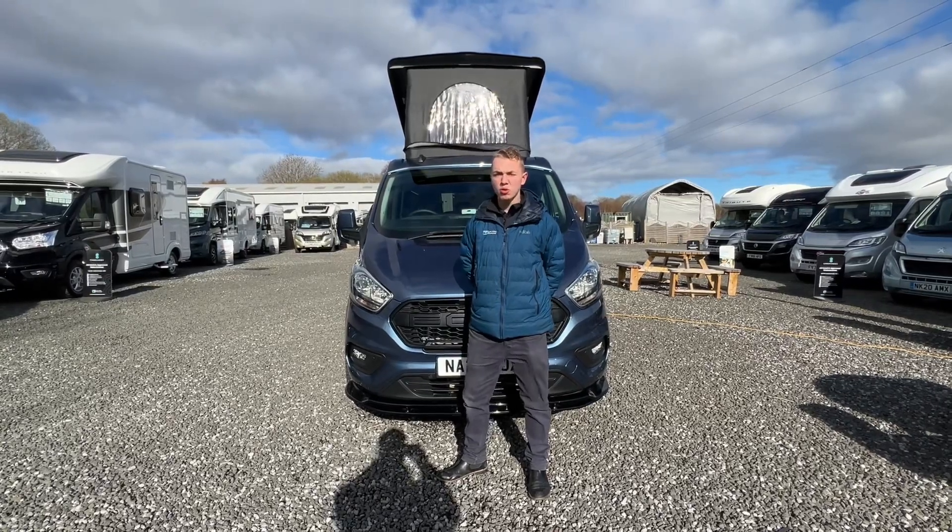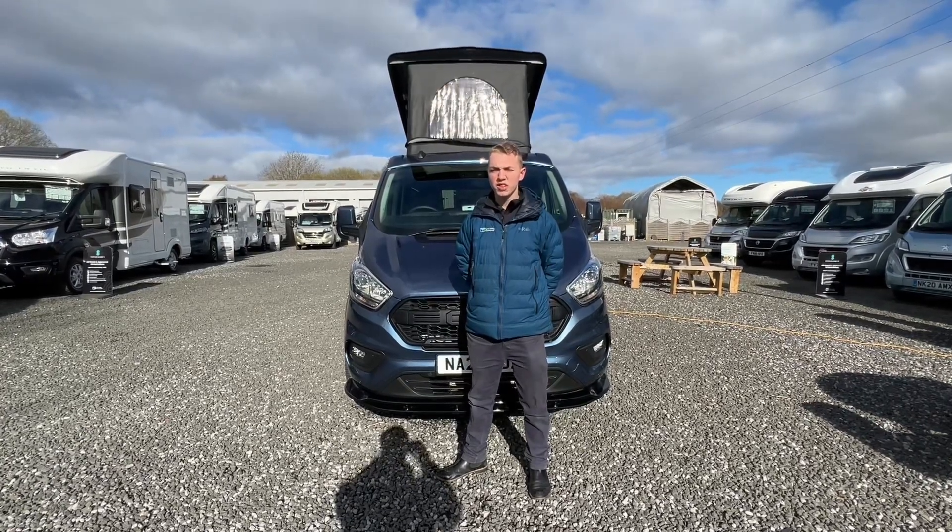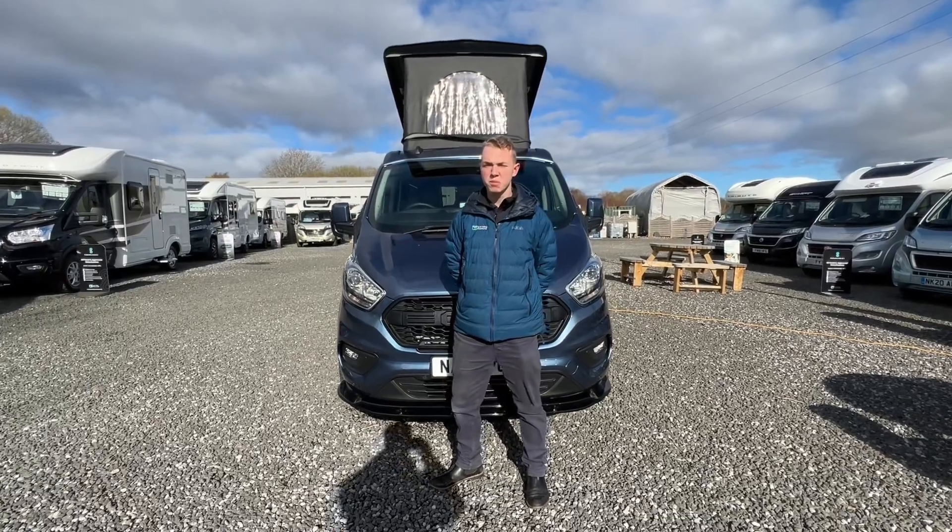Hi, I'm Colin from Time Valley Motorhomes and this is the handover of the Rock and Roll Signature Camper.